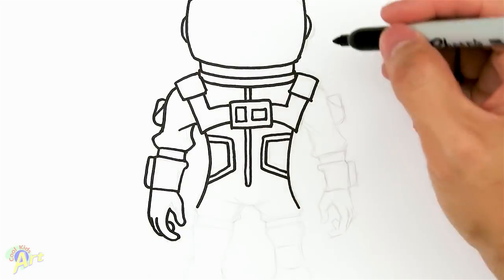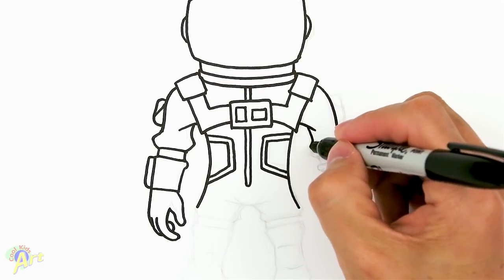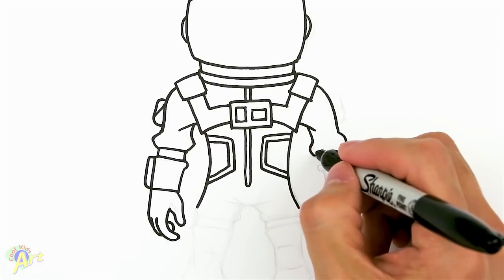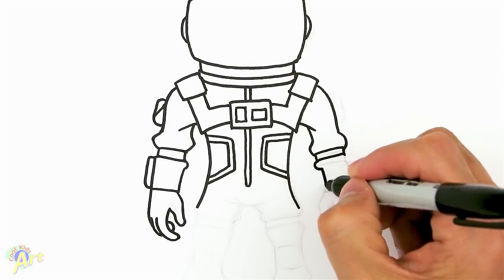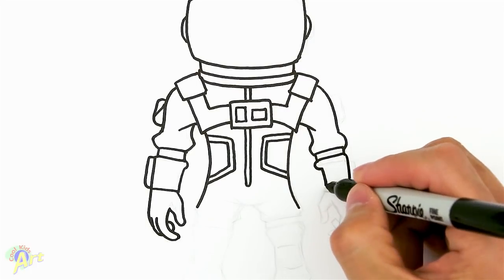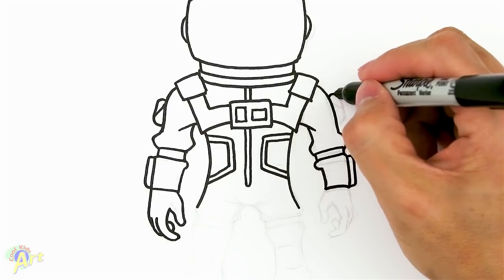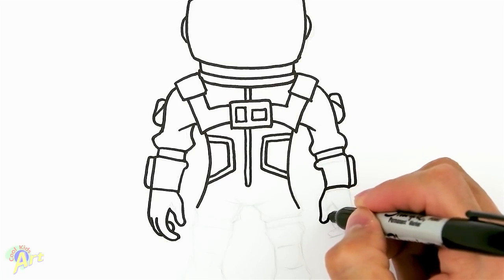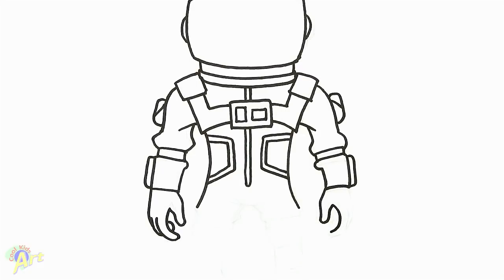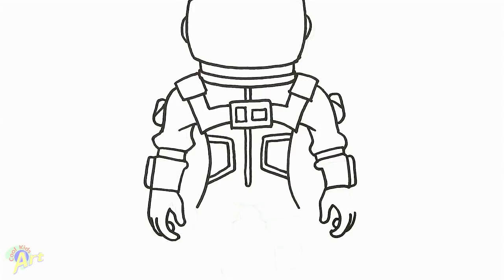Now let's draw the other side — it's going to be pretty much the same. Come down the same way; it's got a little bit of folding of the clothing. Draw a rectangle, a little bump, come down and close that off. Little panel again. Almost forgot this little pocket on the side — there's a flap. Now for his hand: give him his thumb, curve it down, come back up, draw a little bit on this side and close that off. So that wasn't too hard.